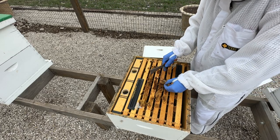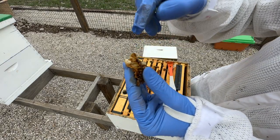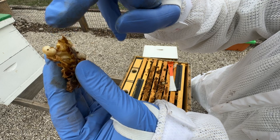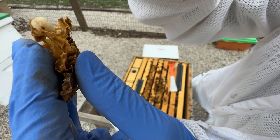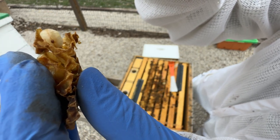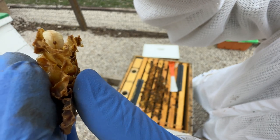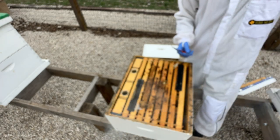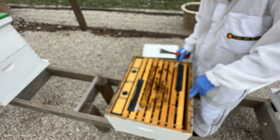If I'm seeing a varroa mite on every other larva, okay, now I'm a little more concerned. Here's a piece of drone brood — you can see that little speck right there, that varroa mite crawling around on the drone brood. I went through 10 or 15 of these little cells and found two. We're already treating this hive since we already found a mite issue, so I'm not too concerned. But if you see two, three, or four varroa mites between the frames, it's a good idea to do an actual test to see if you have a bigger problem or not.